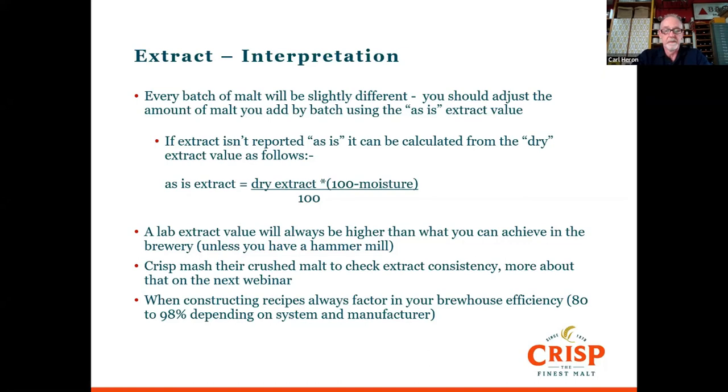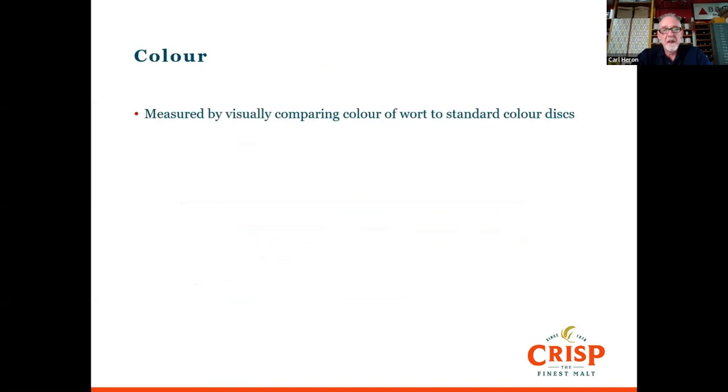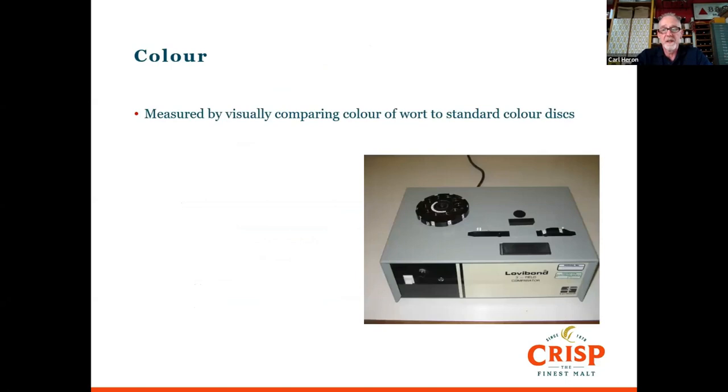Let's move on to colour — a really important parameter for consumers and the people who enjoy beer. We take the wort made in the mash bath, filter it, and measure it visually by comparing the colour to standard colour discs. That instrument is called a Lovibond comparator. You take a sample in a standard-sized cell, put it in the machine, and on each side are discs with different standard colours. You turn the discs until you get a match with the sample, and that's the colour you record.